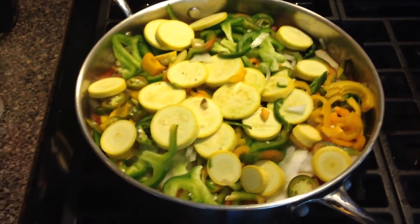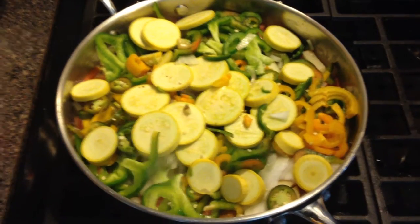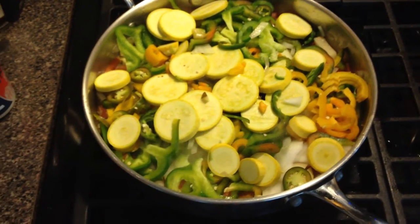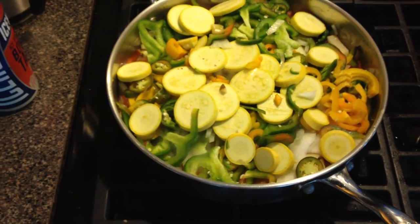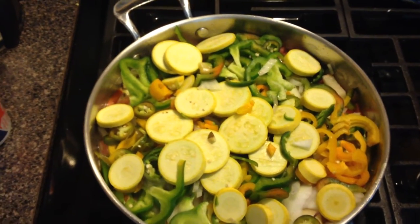This is for all you foodies out there. I'm making a vegetable concoction: squash, yellow bells, green bells, onion, jalapeno.